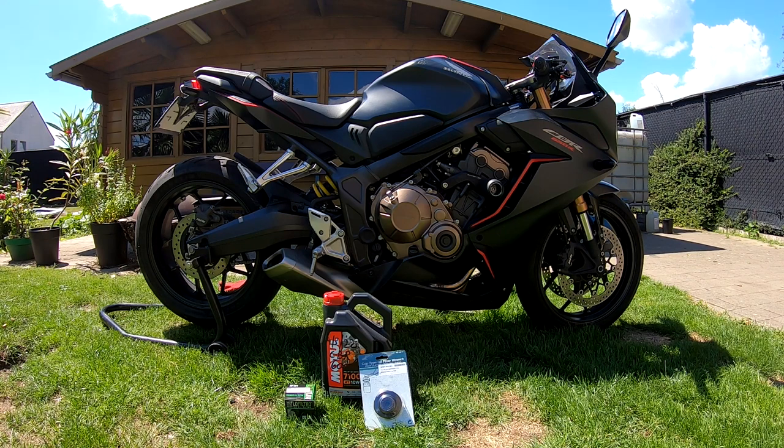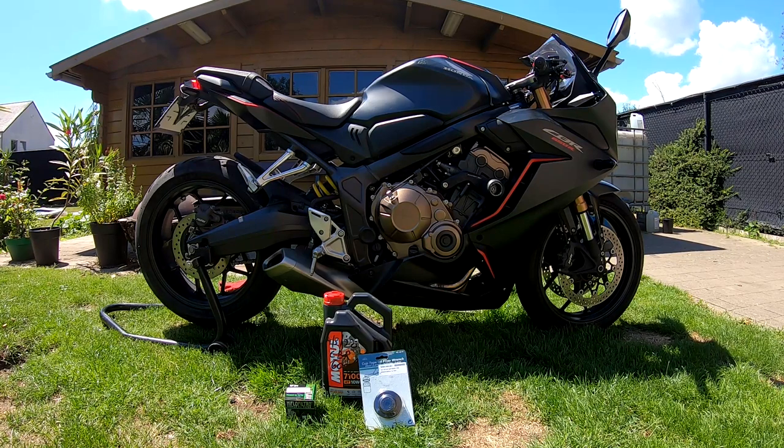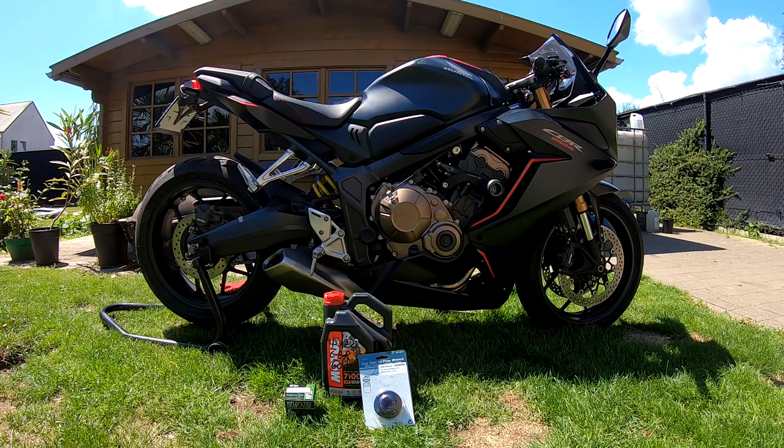Hello guys, today I will show you how you can replace the oil and oil filter from a Honda CBR650R. This one is from building year 2019. We use Motul oil 7100 10W40 and a Hiflo filter, the HF204. I also use this wrench for removing the oil filter.